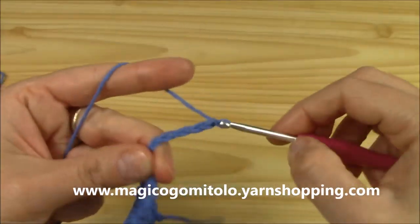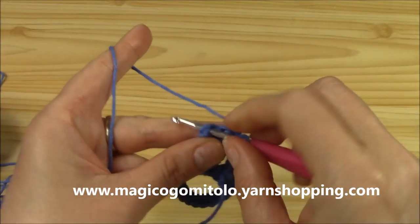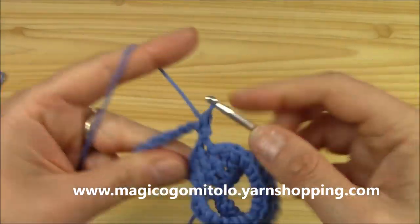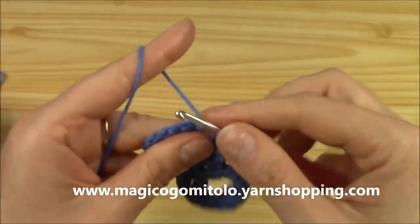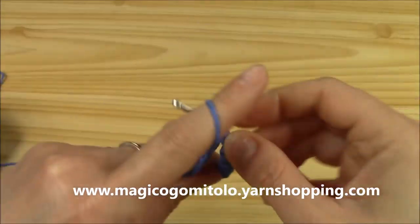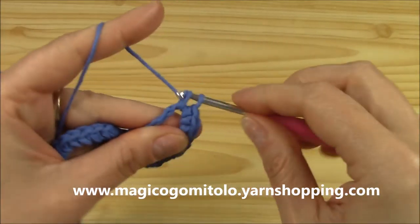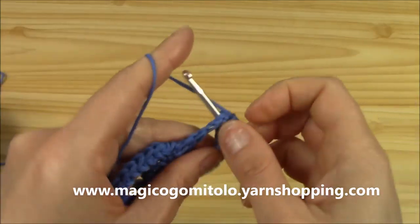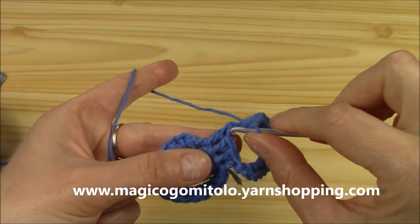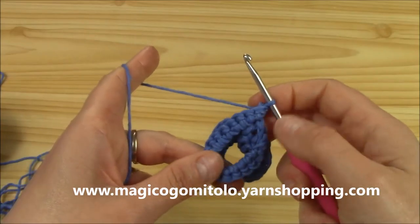Turn into the third chain; slip stitch to join. Turn with the yarn on the back and work your sixteen single crochets. Insert hook and slip stitch. We need all the circles on one side only. We turn; we have to remain with the yarn on the back. With the yarn on the back and the circle on the front, insert hook into the same double crochet, slip stitch, chain three, and work three more double crochets.